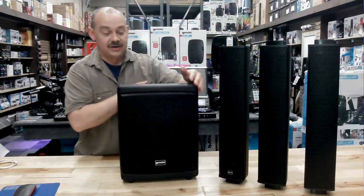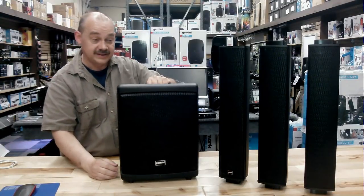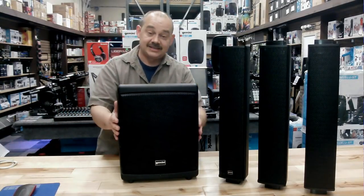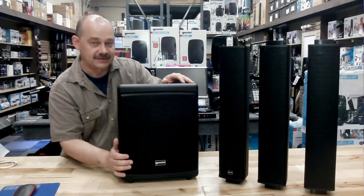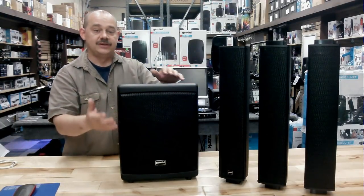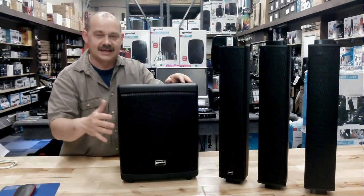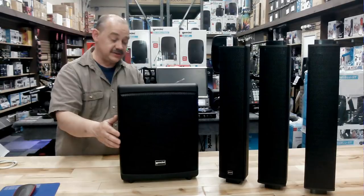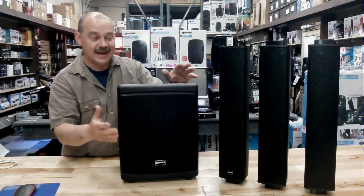An 8 inch subwoofer is a great way to go. It makes it very portable and easy to carry, and very full at regular volume levels — something you lack with some bigger speakers where at medium volume it's not so punchy. This one, just by using the DSP setting, you can really get the subwoofer going at a regular volume level.